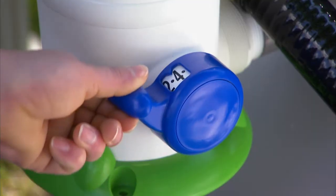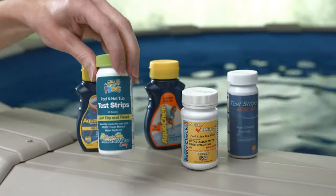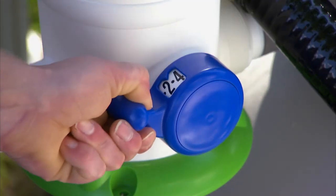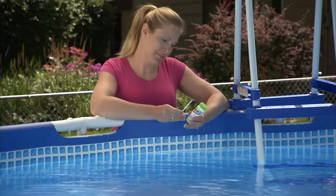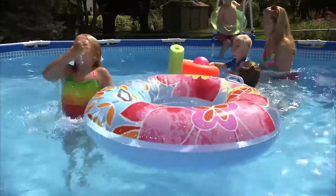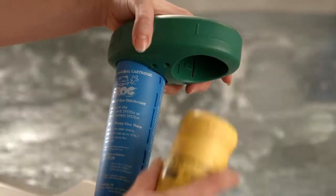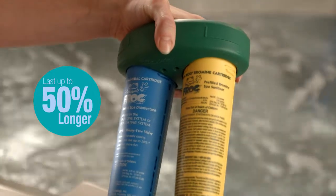To maintain the right Frog levels is a matter of getting the setting right — that's where Frog test strips can help. If you are not in the ideal range, lower the setting one number and test again 24 hours later. After a day or two, you'll find the setting that maintains fresh mineral water perfectly. In doing so, your chlorine pack or bromine cartridge could last up to 50% longer.